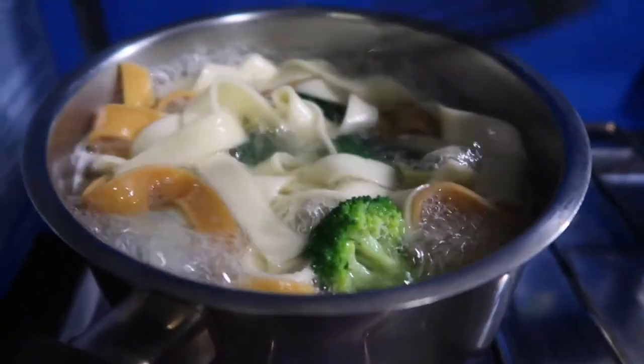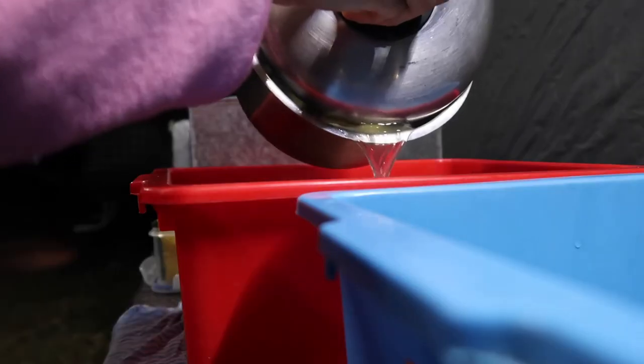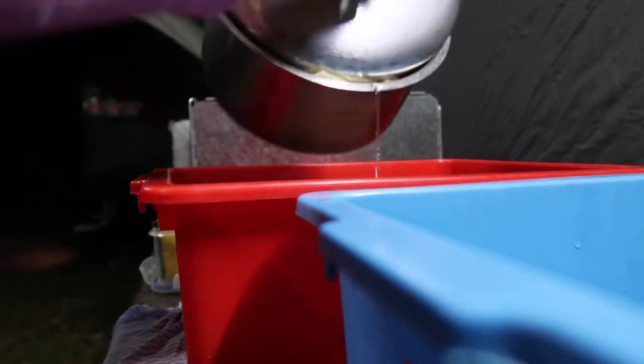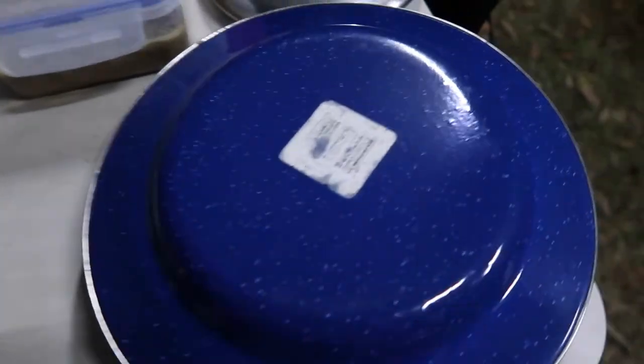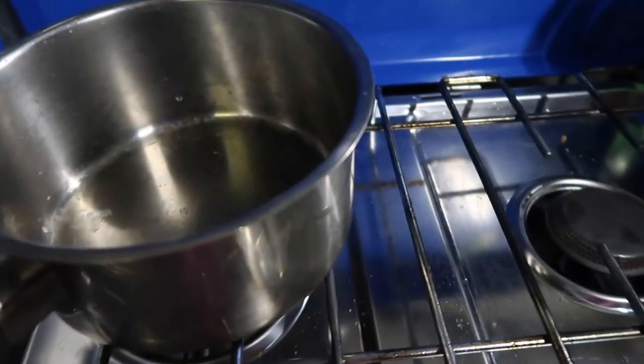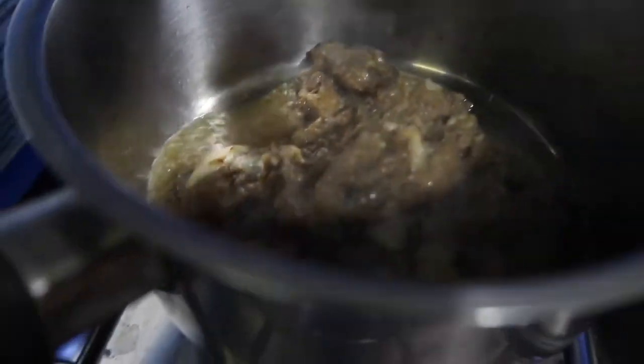That's all done. I'll drain it — I'll just cover it with a plate. Now I'm going to use the same pot, which saves me from washing. I'm going to put in the beef stroganoff.